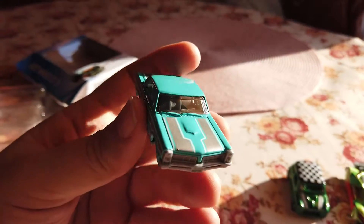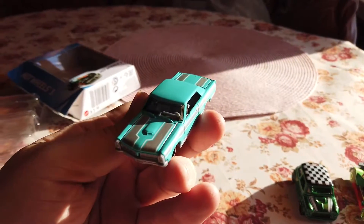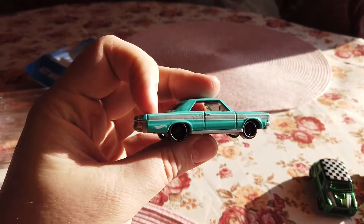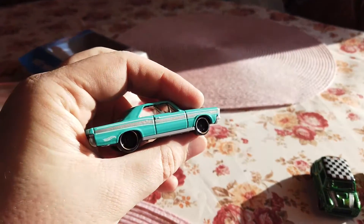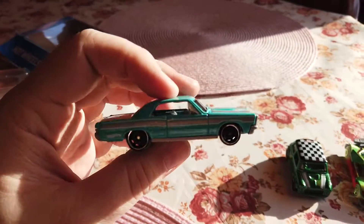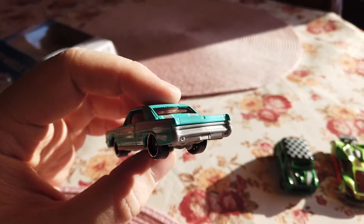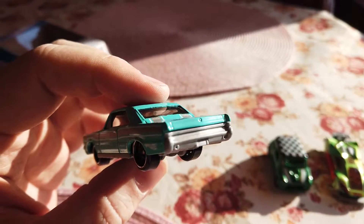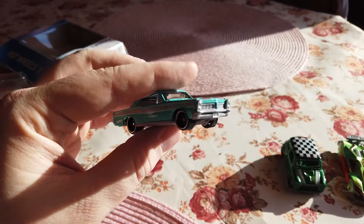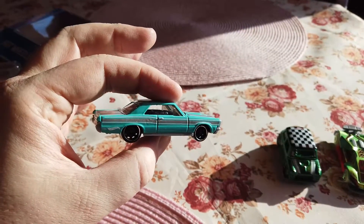It's heavy, large, and big. It has wonderful decals on the hood, transparent windows, and a wonderful light green color — like a sea wave. The Hot Wheels logo is on the back, with black wheels and a gray plastic base. The metal body is very big — great casting. I really love it, but I still don't know the name for this car.